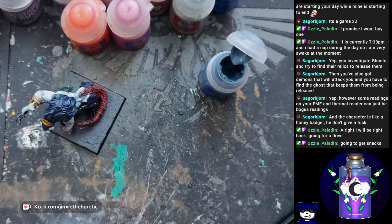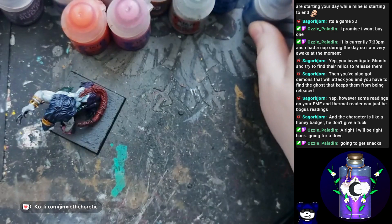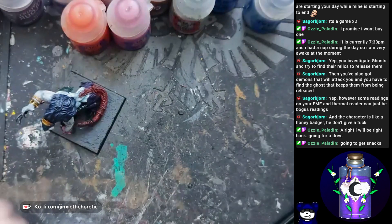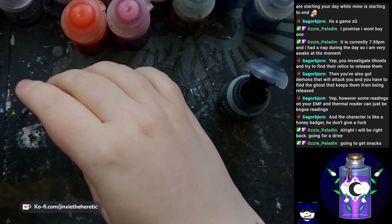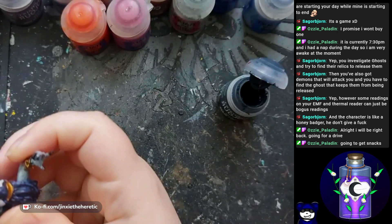Ozzy, going for snacks? No worries, take it easy, I hope you find some tasty snacks. This song lives in my head — I love this song. I think anyone who's played Baldur's Gate has the same problem. It's the best kind of problem to have though. Oh no, I have a really good song stuck in my head — whatever will I do, I guess I'll have to keep listening to it.